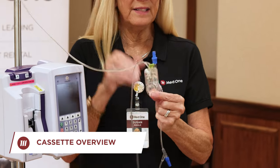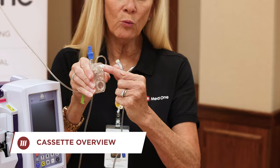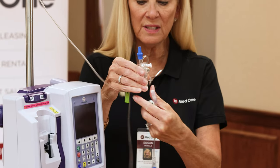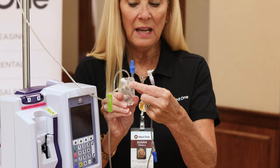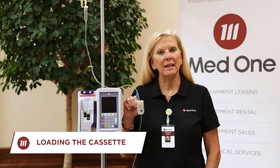Let me show you a little about the cassette. There is a clave on top, and you have your flow regulator — once you're through priming, push it all the way in so fluid will stop. On the back side is what's called the finger grip; that's how we're going to load it into the device.